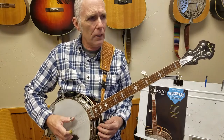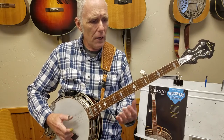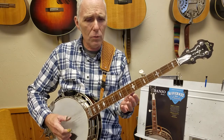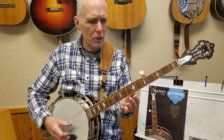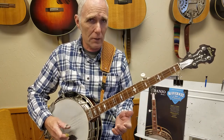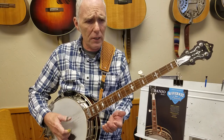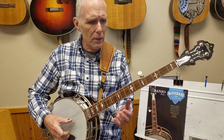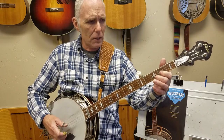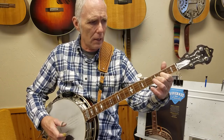So it goes like this: I've got a gal, Little Liza Jane. Oh, Little Liza, Little Liza Jane. Like a gal that calls me high, Little Liza Jane. Little Liza Jane.